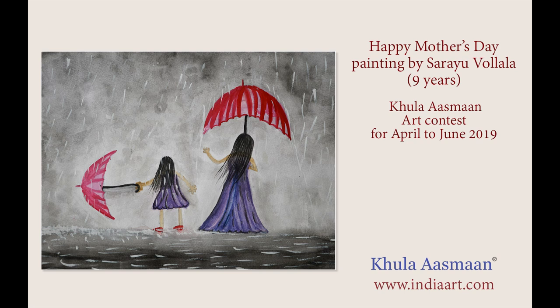I am studying in 5th class. I painted this painting as a Mother's Day gift for my mom. I love my mom a lot.